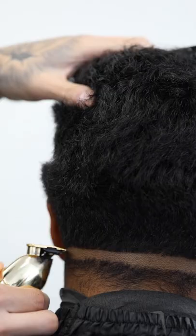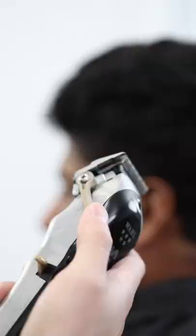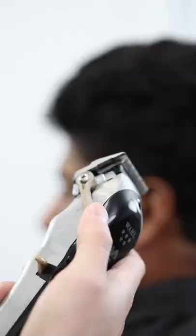Next, comb the hair down and set in your first guideline where you want the fade to start. For the next guideline, open the lever and come up about a finger width.